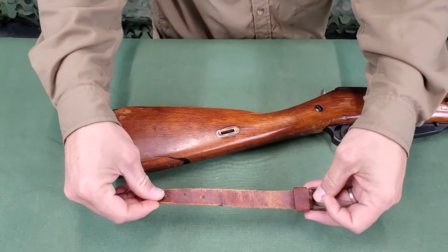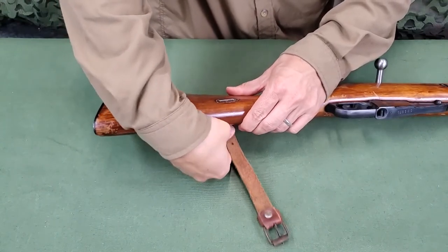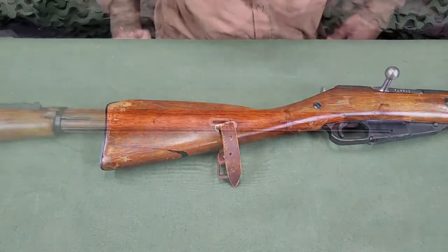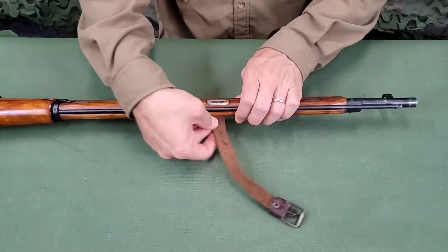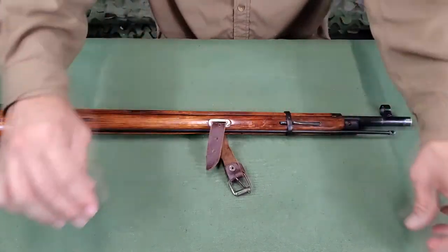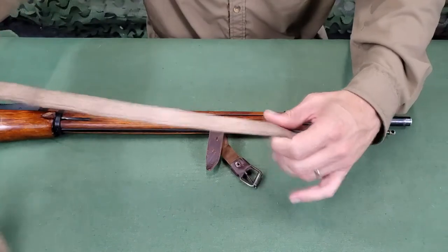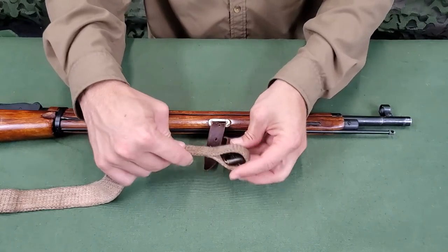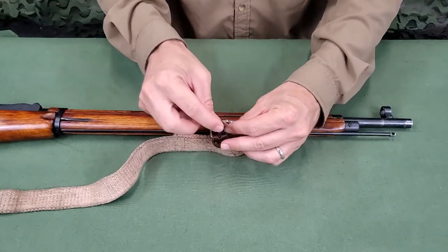The sling is attached by passing the leather straps through the sling slots in the rifle. The leather strap on the forearm is then passed through the sewn loop on the main strap. Secure the leather strap with its buckle.